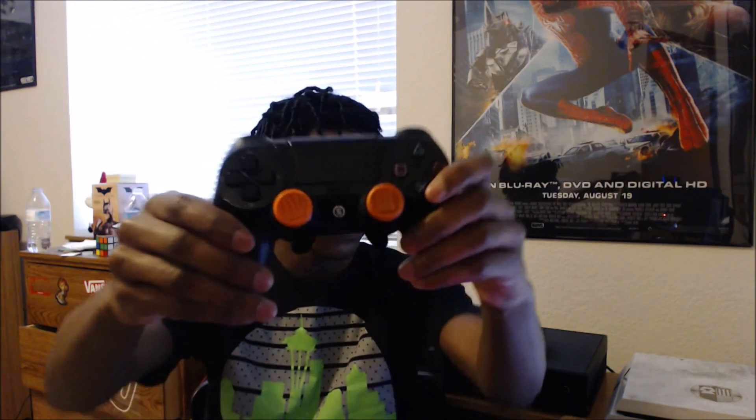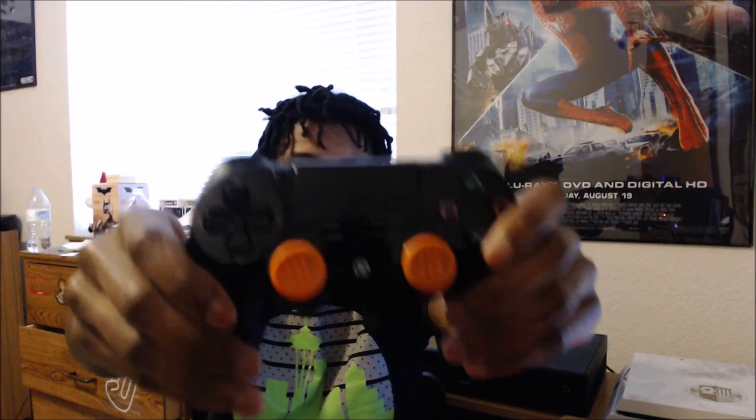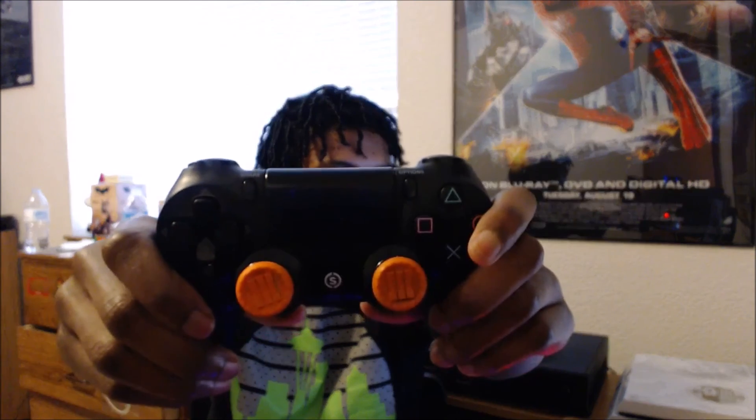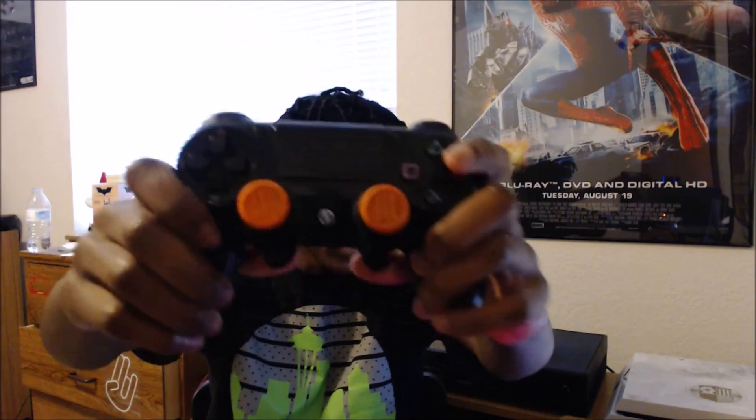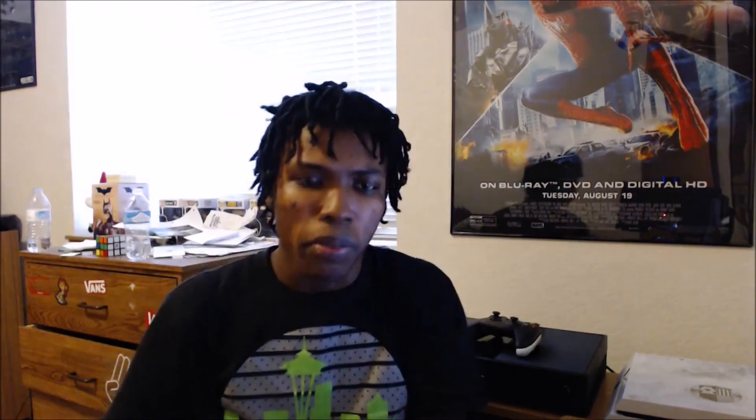If you guys want to get Control Freaks, they're really good — any Control Freaks are good. The low-rise ones aren't really high on your joysticks. Here are both of them — these are the Black Ops 3 edition Control Freaks; they're really, really good. These are my first time using Control Freaks and I like them a lot. I recommend them if you're a competitive player and haven't tried them before.